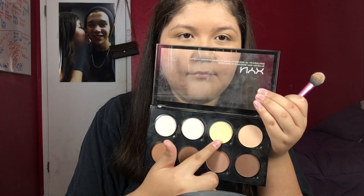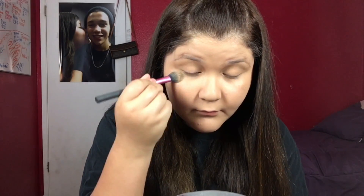Then I'm going in with the NYX Highlight and Contour Palette, using this shade here to set my concealer. I did conceal my eyelids to prime for eyeshadow. To set the whole face, I'm using the Maybelline Fit Me Set Plus Smooth.